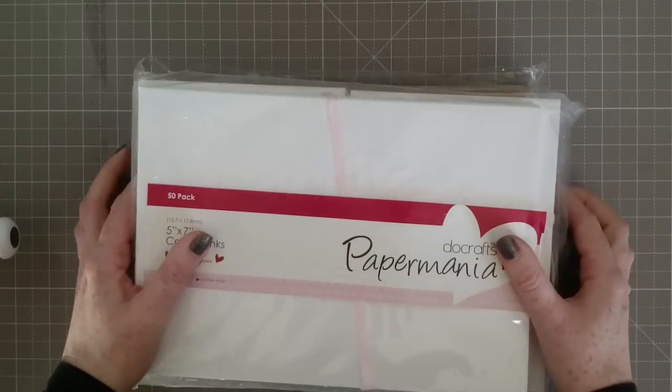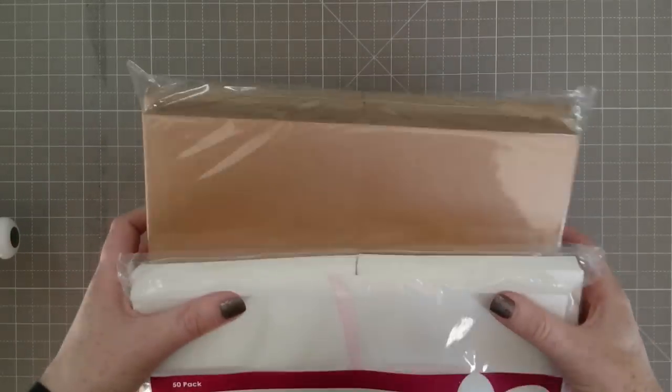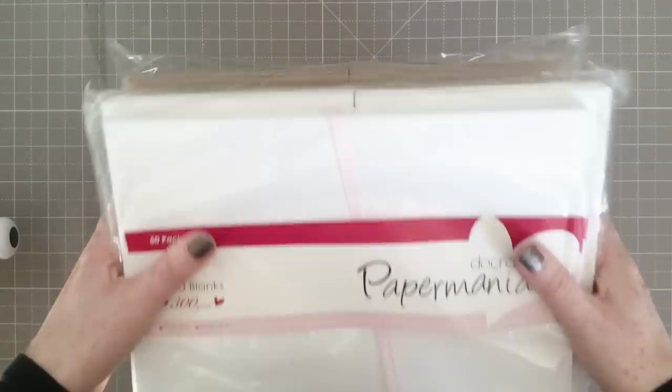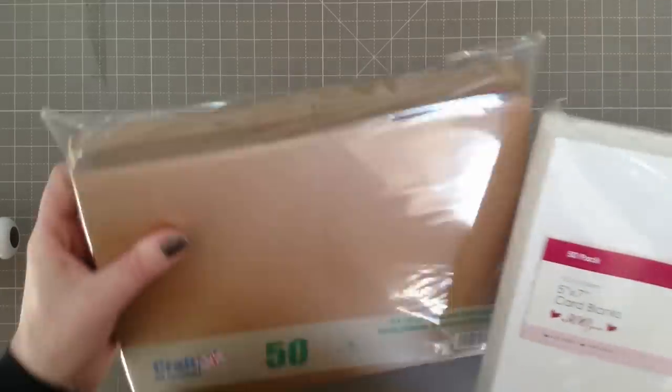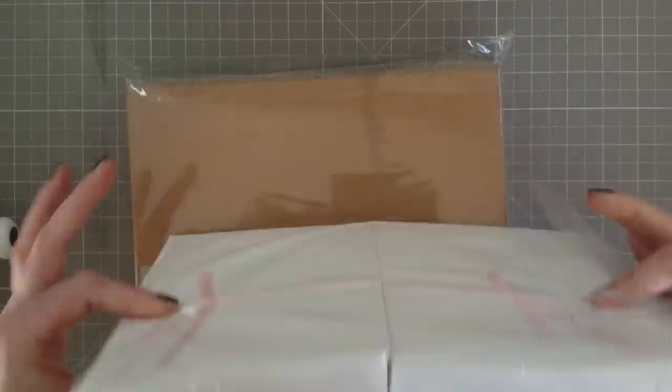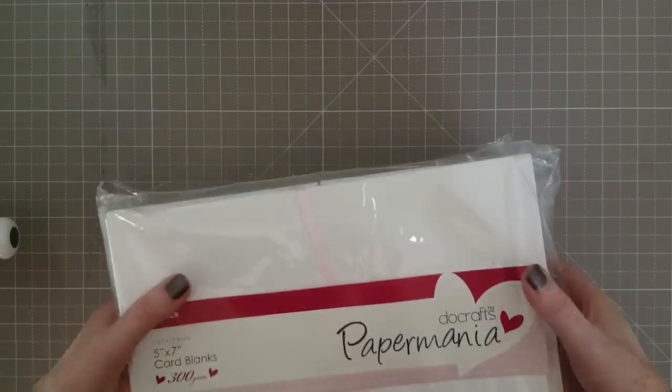Then I've treated myself with some cardstock. These ones are pre-made cards in 7x5s — one in craft and one in white — both come with envelopes. Really good packs and really good basics to have in your stash.